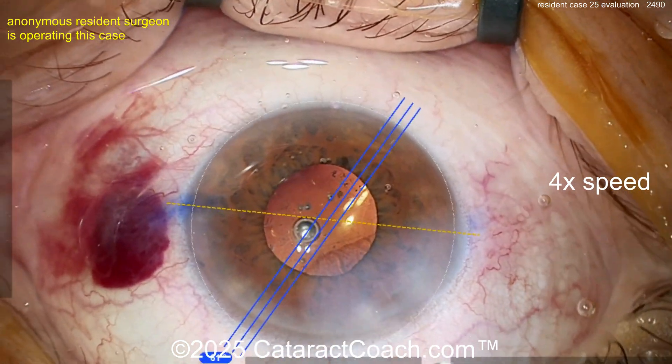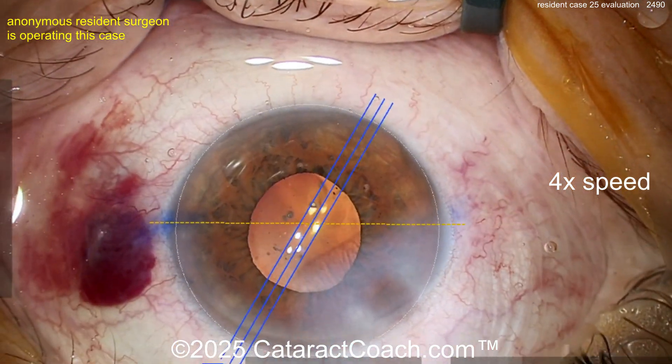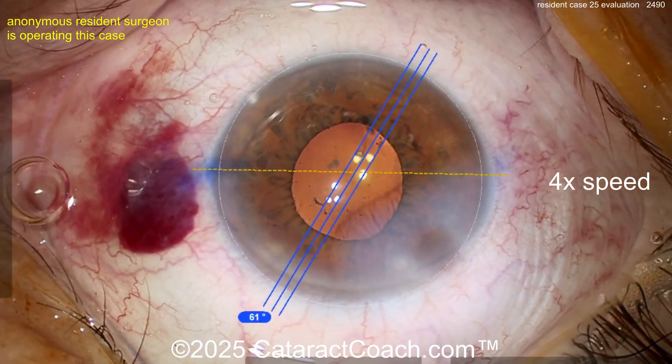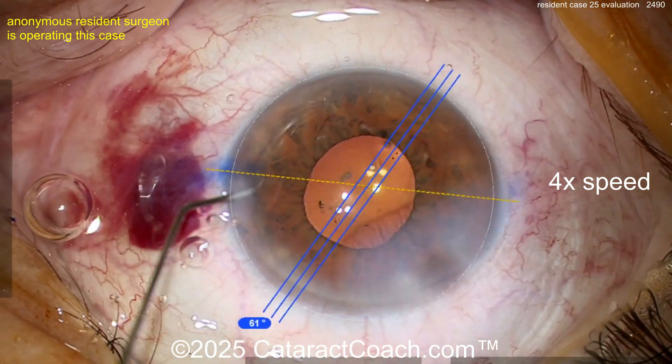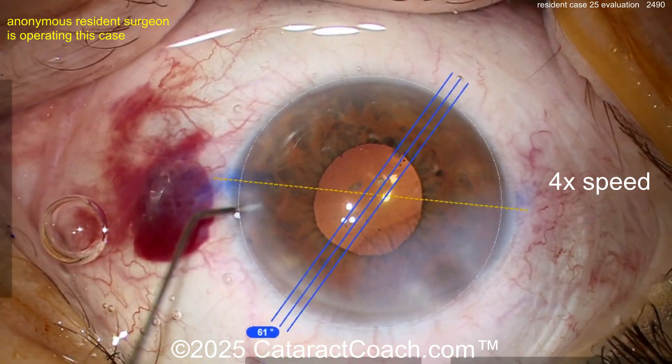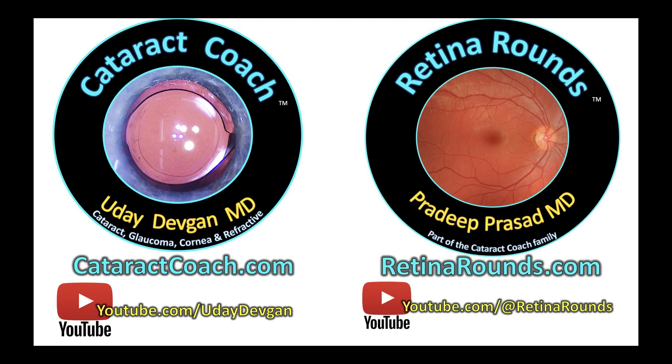Please slow it down, be more meticulous. Ask yourself what you could do better at every step of the procedure. This patient will have good vision in a week or two, but what's with that corneal hydration? I think you're great, you're fantastic — but put in the basic efforts to go back and do the easy steps right.